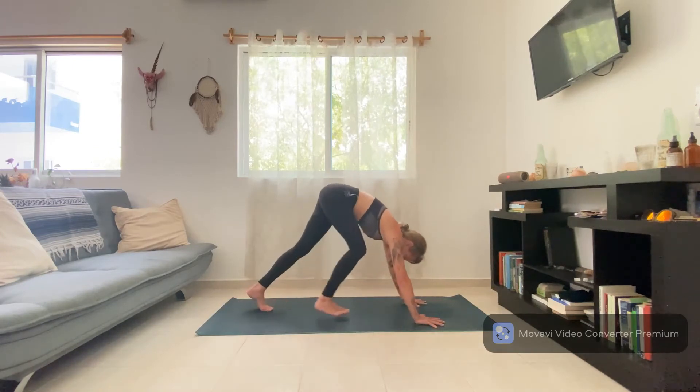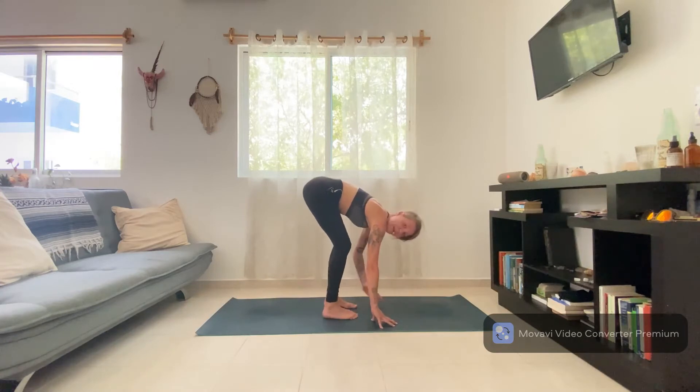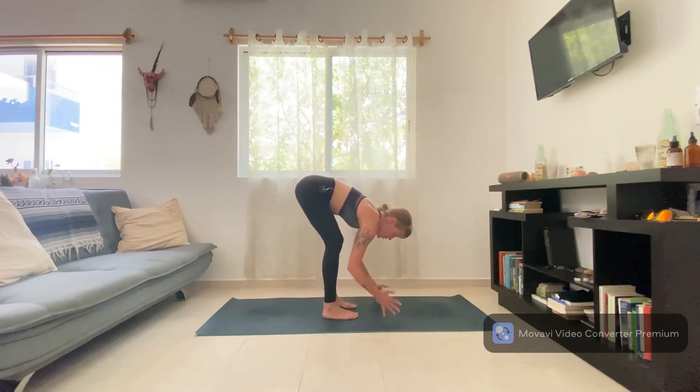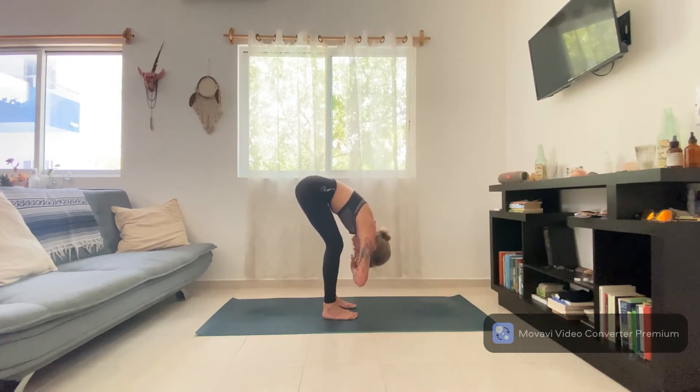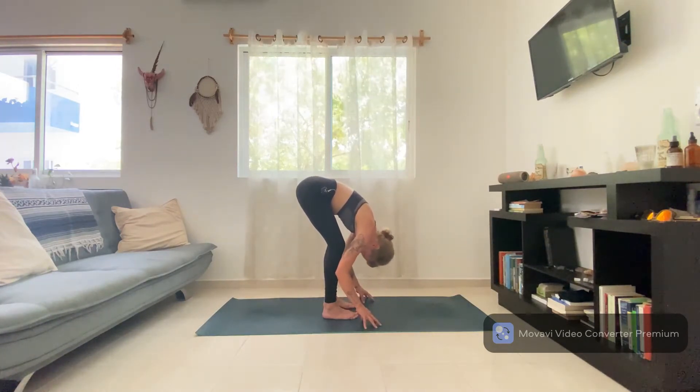From here, step your feet forward just a few inches and come into the middle of your mat, keeping the knees bent, shifting the weight into the heels. Start to take a ragdoll shape, hooking elbows and allowing the head to be heavy. Bring some awareness to the feet and your weight distribution — see if you can activate the tripod of your feet: the big toe mound, the pinky edge, and the center of each heel. Release your hands to the ground and shake your head no, support the shoulders with your fingertips, nod your head yes, releasing tension through the neck.